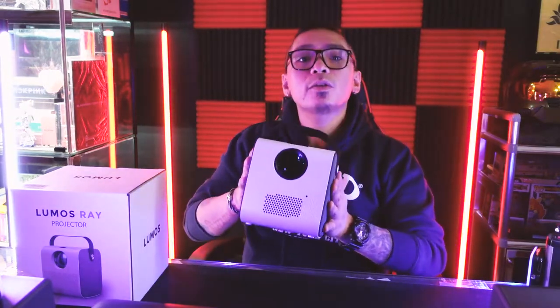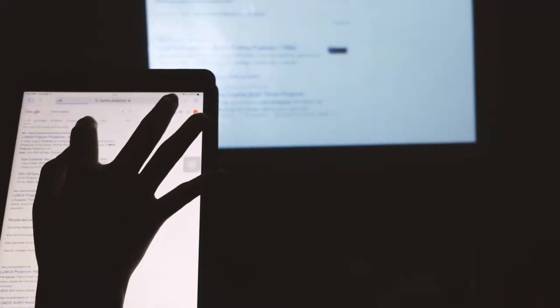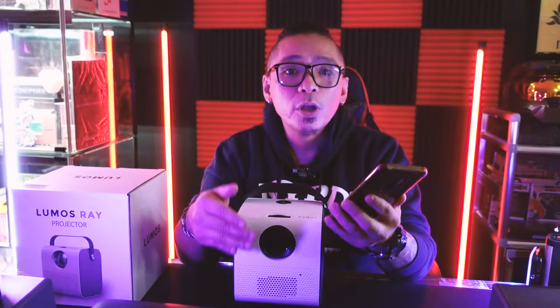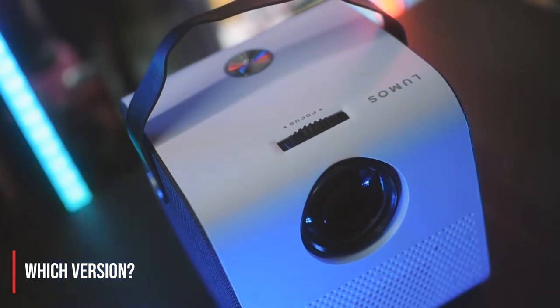There are two versions of this, by the way — the Lumos Ray and the one we have here, the Lumos Ray Smart. This one comes with Netflix and YouTube pre-installed and it runs on a custom Android OS, so you can pretty much install any other streaming apps as well. It also has Bluetooth, so you can use it as your own portable speaker. You can also mirror your cell phone to share photos and videos, listen to your Spotify tracks, and do video conferencing on the giant screen. Since the standard version doesn't have Wi-Fi or Bluetooth and requires an external media source, getting the Smart version would be the best call.